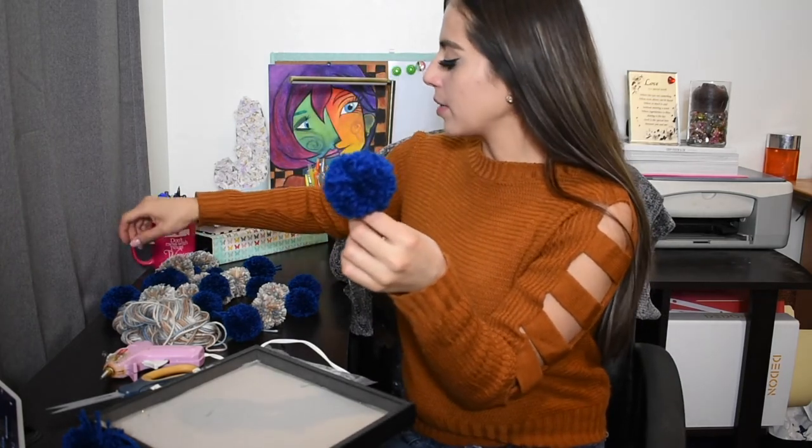I've already made the rest of my pom poms and now the fun part begins.